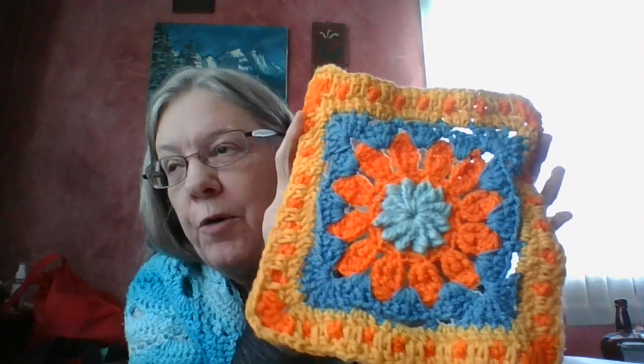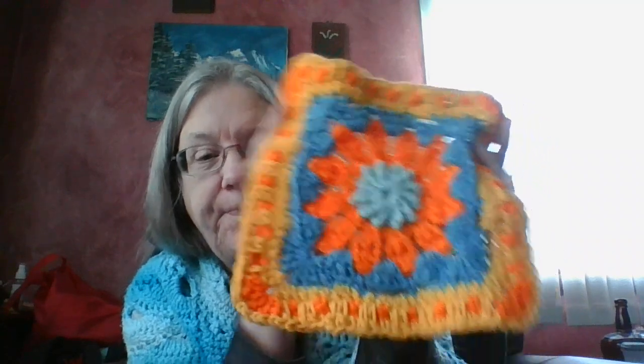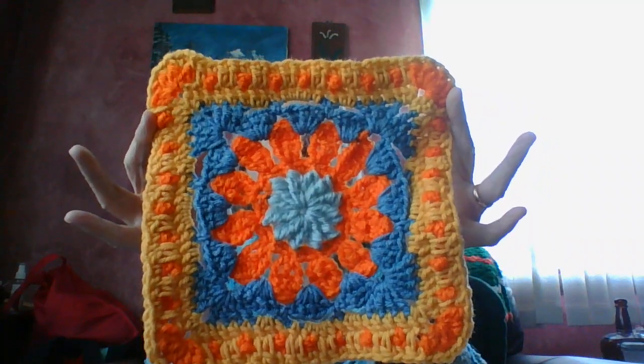I used four white acrylic yarn scraps with a J-hook. So that's my tile.